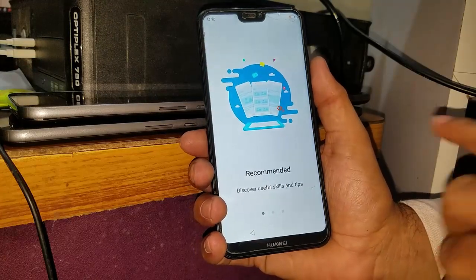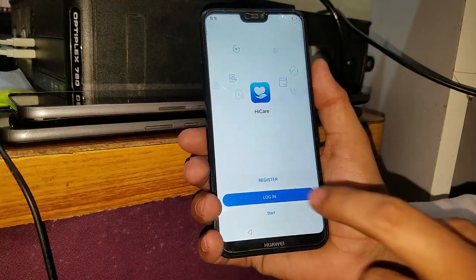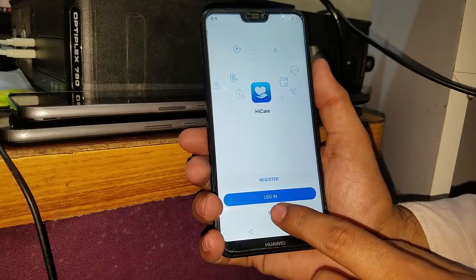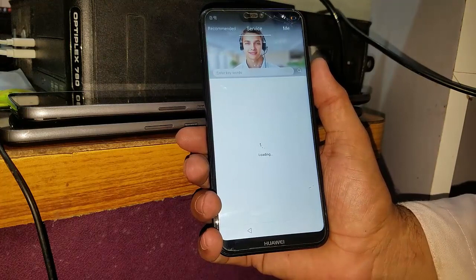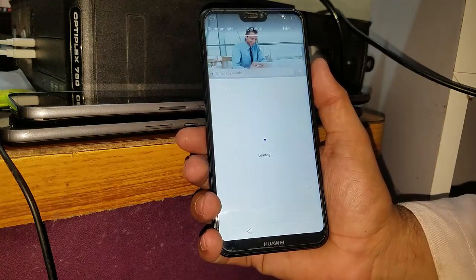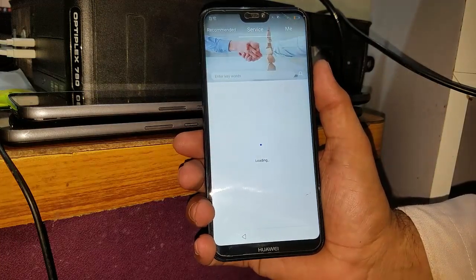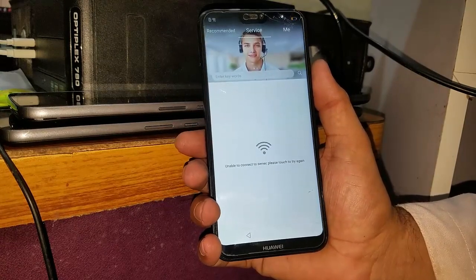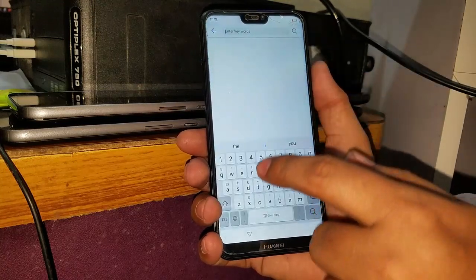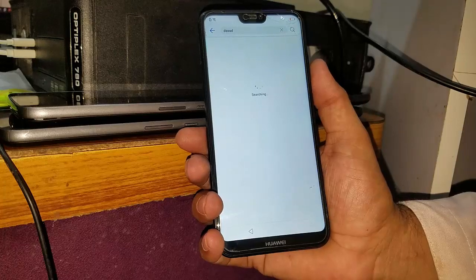Now it's a recommended option — you have to swipe right, right, and again. Now you have to intentionally start, you have to allow. When the loading is done, enter keywords and you have to write anything and search.